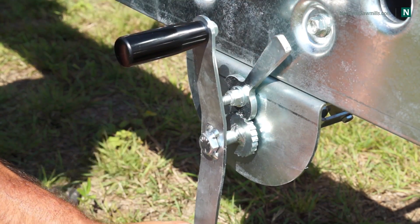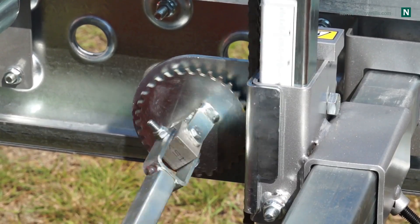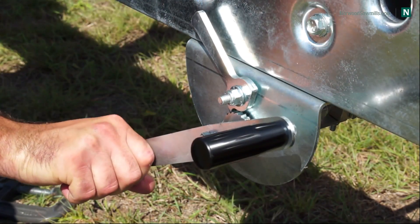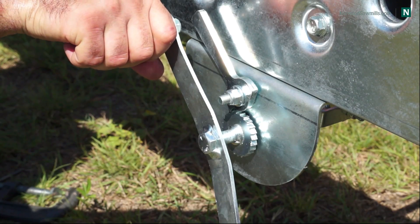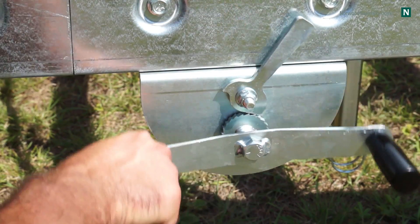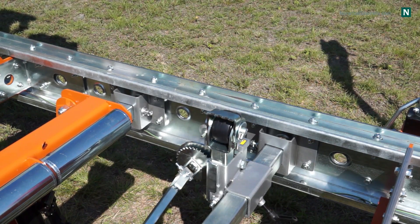Using the log rest actuators, the operator no longer needs to reach over the log to set the log rests. Simple to operate, the actuators allow for accurate adjustment up or down. Norwood is the only company that offers this time-saving device.